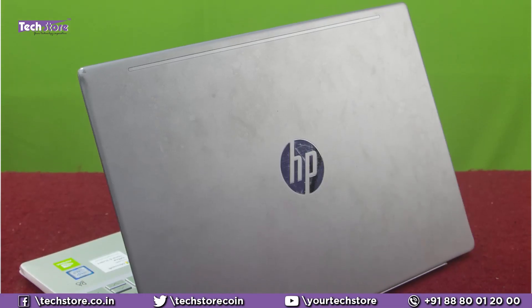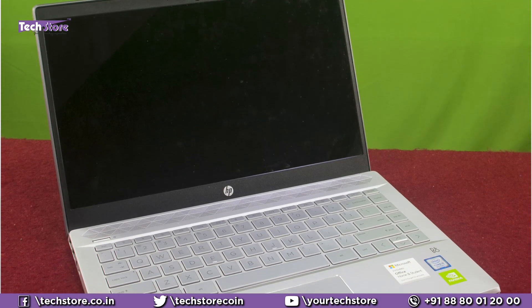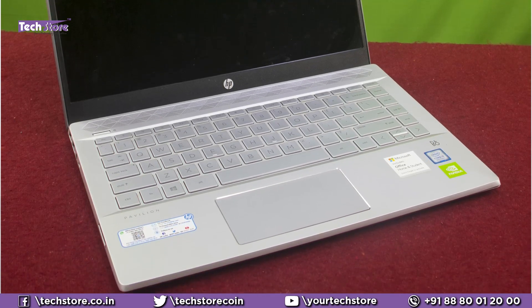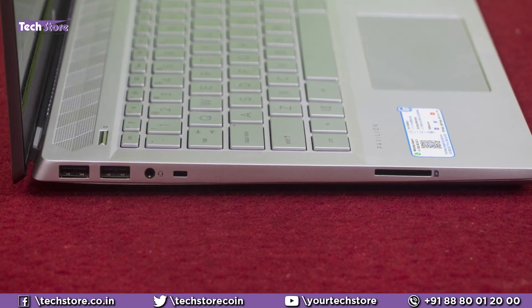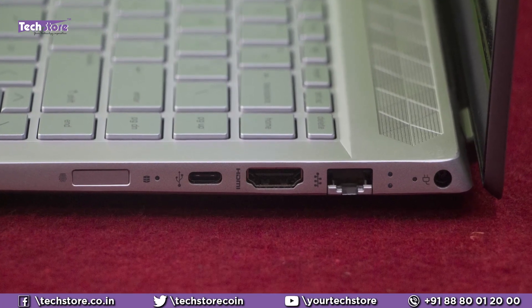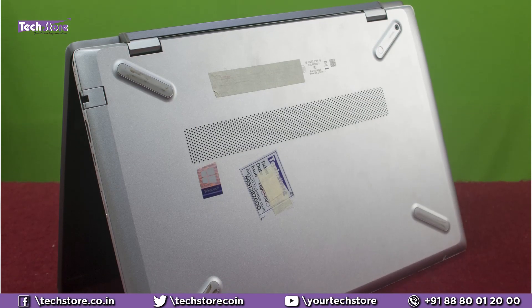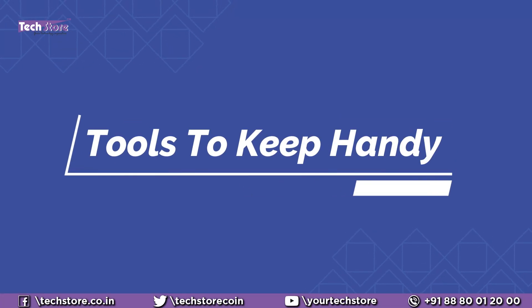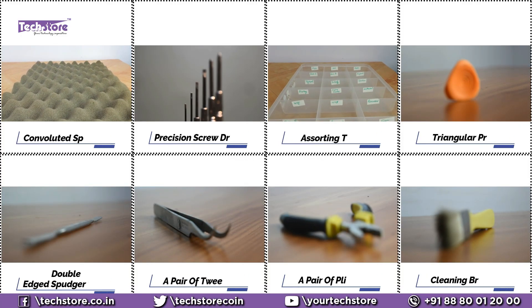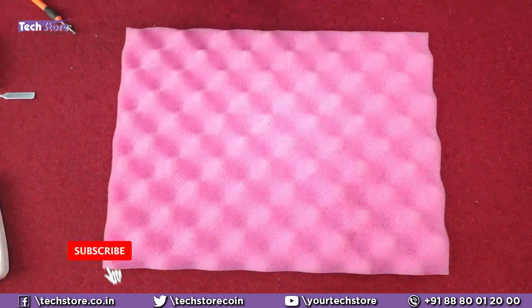If your laptop has a dual-tone color on the top and looks like this, once you open it you have a keyboard that looks precisely like this. On the left you have two USB ports, one headphone/mic combo, and a memory card reader. On the right you have a fingerprint scanner, a USB-C port, HDMI, and an Ethernet port. If the base looks like this, then you can apply this particular process.